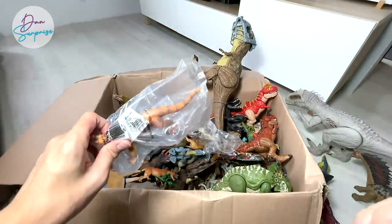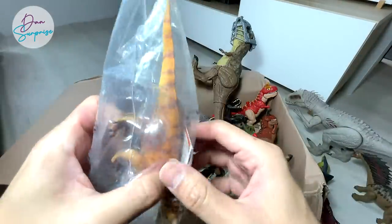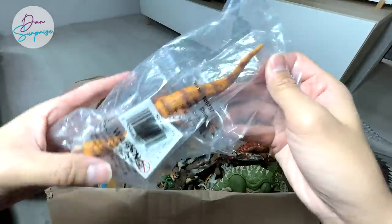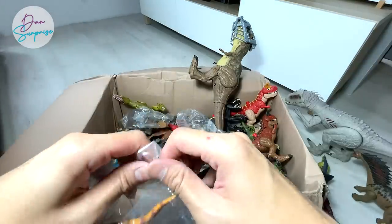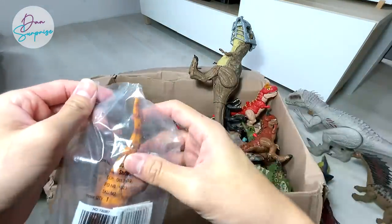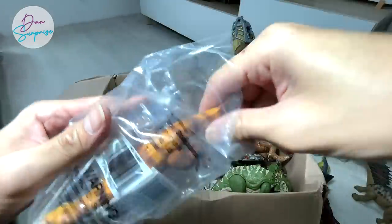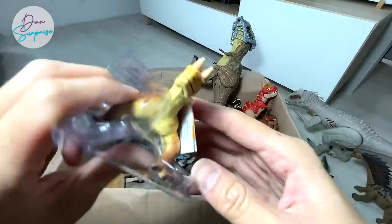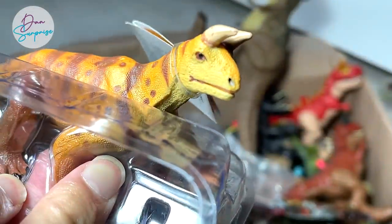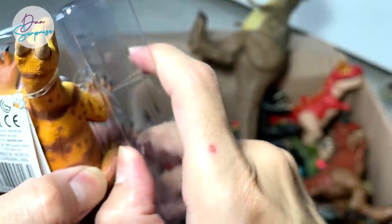Mattel will actually be releasing a figure of this particular prehistoric animal. I can't really pronounce it — let's take a look at the name written right below. This is actually a Scutosaurus. I think it's more like a prehistoric animal, and it looks really cool. Mattel has actually produced, created, and designed a figure of this — I can't wait for it.